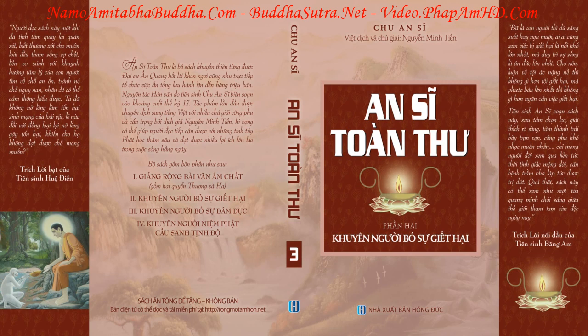Đèn lửa thắp trong mùa hè thường có rất nhiều loại bướm đêm, thiêu thân bay vào chết, nên làm một cái giá gỗ nhỏ có khung bao quanh đèn, dùng lụa cực mỏng phủ kính lại. Nếu không, có thể dùng một chụp đồng mỏng có lỗ thông khí che kính phía trên đèn.